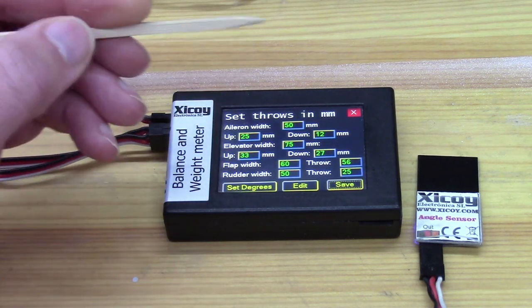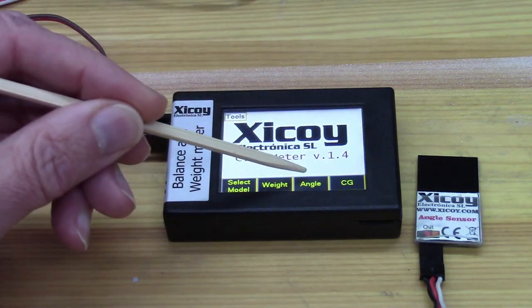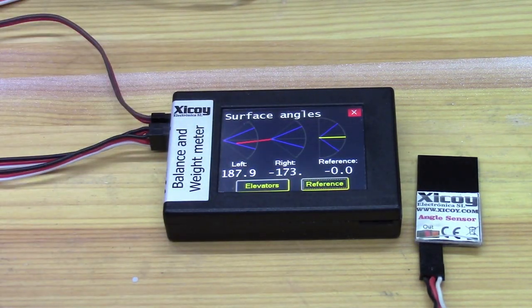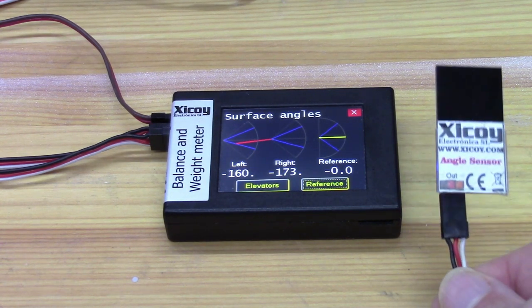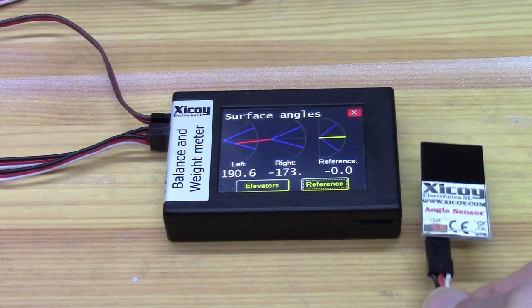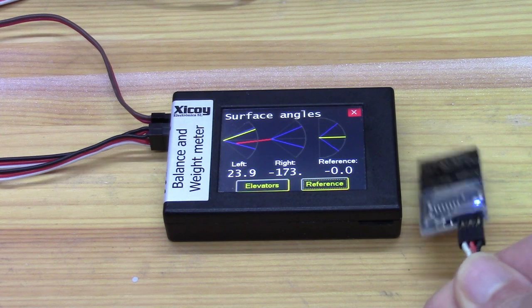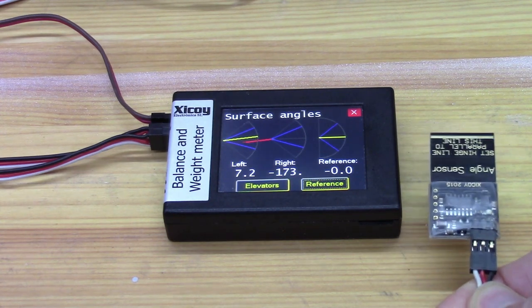Save that and come out of here, then go to angle and we'll have a look at what the angle sensors are telling us. This is the one plugged in to left. As you can see, as I move it up and down, it's showing a weird value because it's upside down. That's the normal way up, so that's the way we'd put it on the upright model.